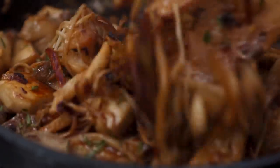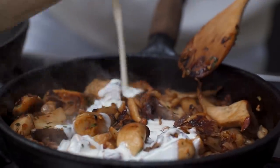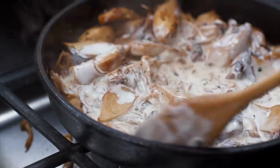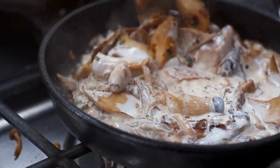These mushrooms are beautiful and golden now — almost sticky because all the natural sugars and the brandy have just worked their magic. Now to deglaze the pan and turn these into creamy mushrooms, I'm going to add some vegan cream.